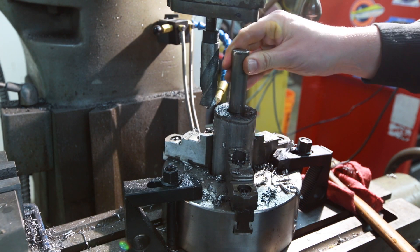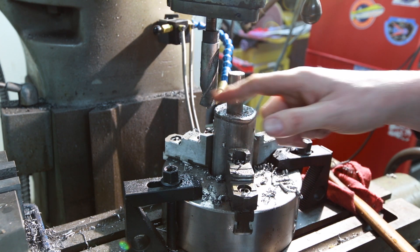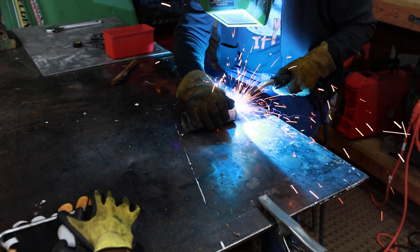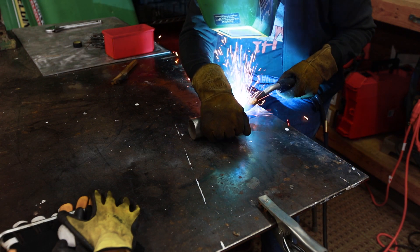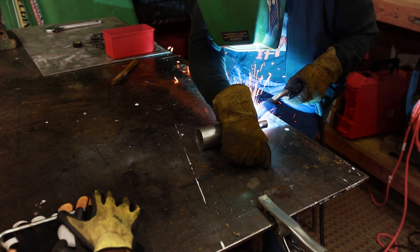The moment of truth — fits like a glove. If you are using a twist drill like this, generally these drill about 10 thousandths oversized, so with a 7/8 shaft and a 7/8 bit it should just fit perfectly.